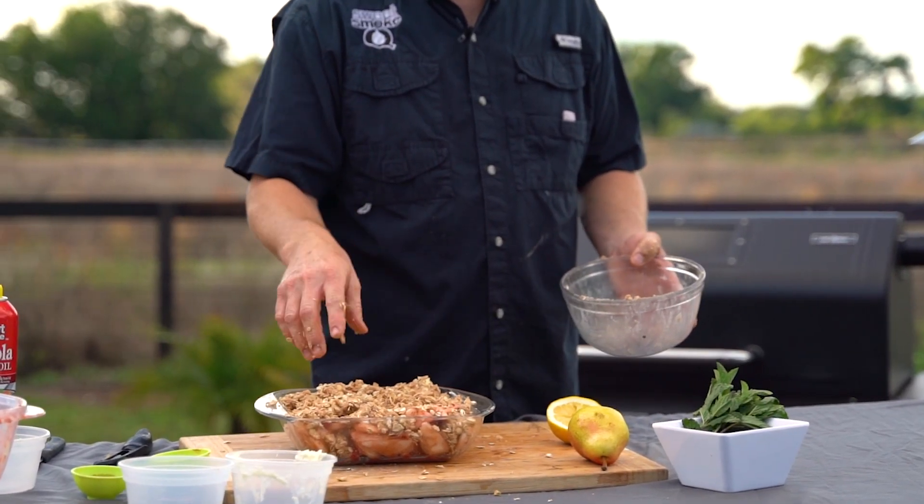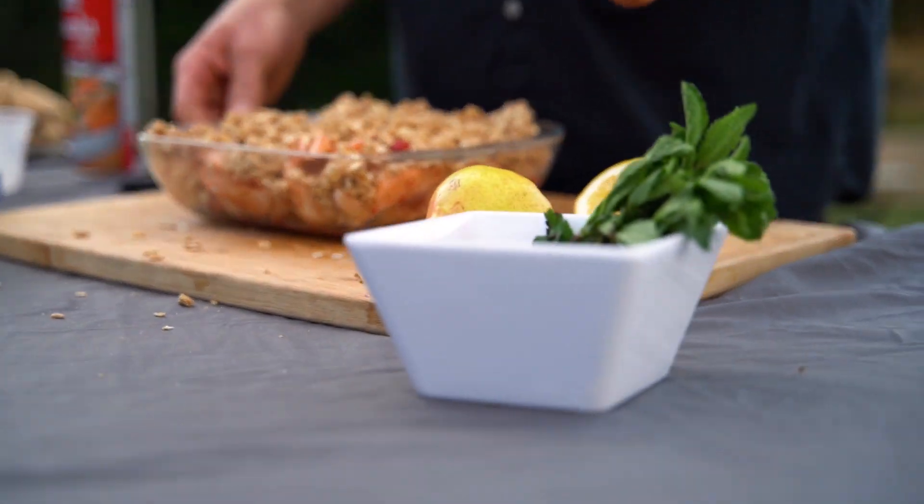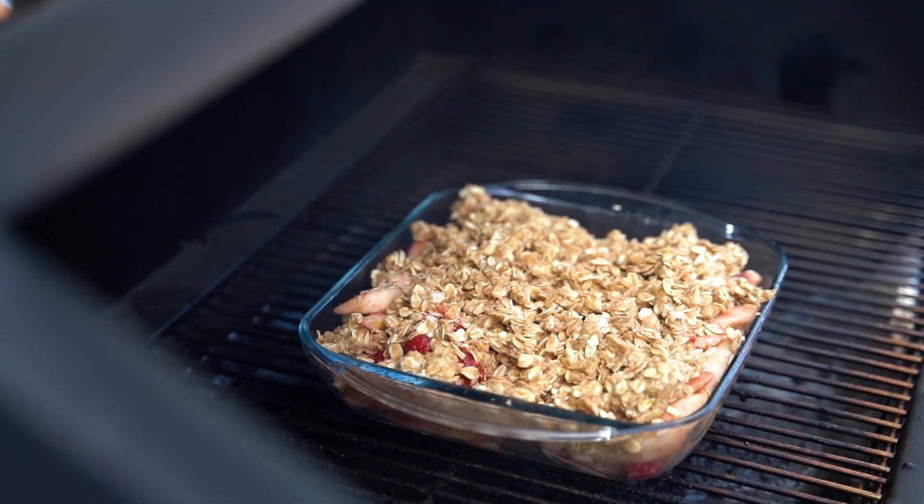So there you go. Once that's done, put it on the GMG. We're gonna bake it at 350 degrees for 25 to 35 minutes.